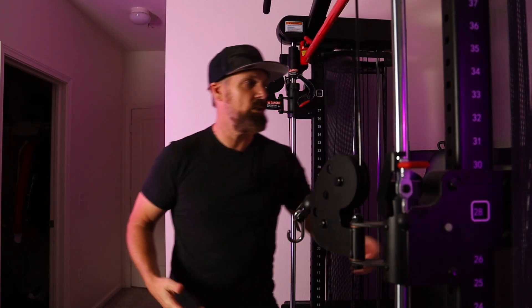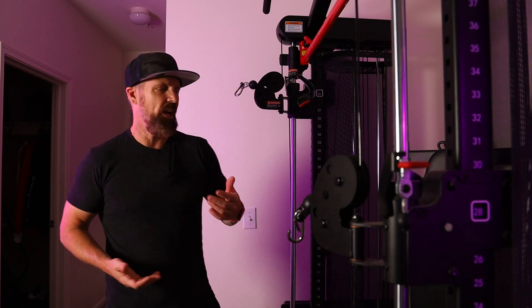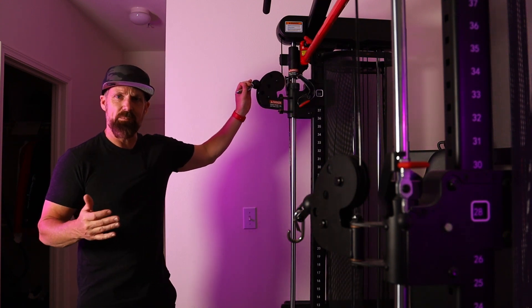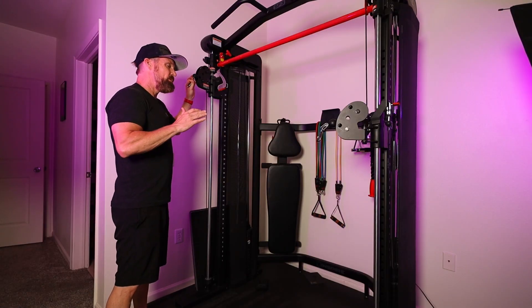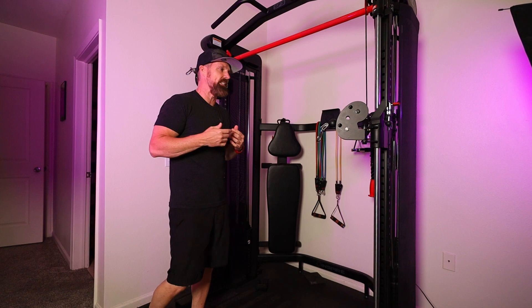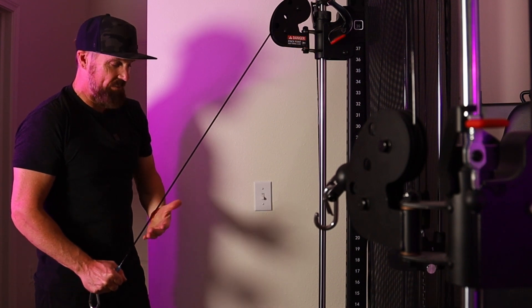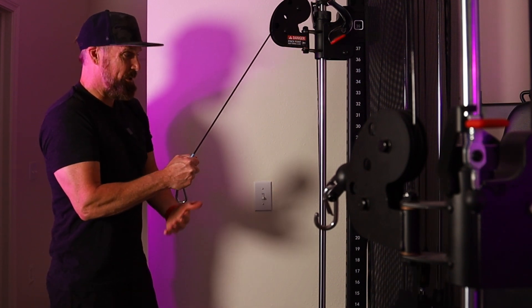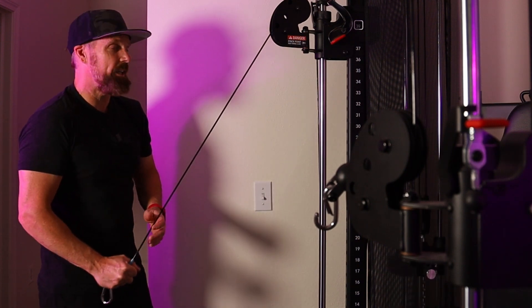If you didn't see the first video, it was with the rope attachment — I'll leave links to that video. Eventually as I get the videos up, I'll have them in playlists: tricep, bicep, shoulders, back, chest. Today is another tricep day, but again, no attachment, just using the cable. Using this machine or a functional trainer for triceps is so much better than using free weights. Because just like with the rope video, it's not just your pulling action — you have that tension the whole way back, both ways, pulling and going back. You have that tension working on your arms.